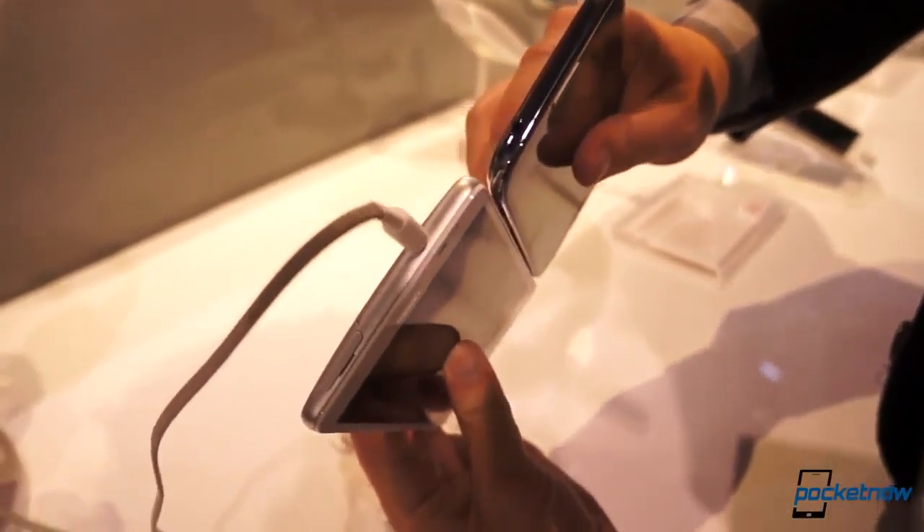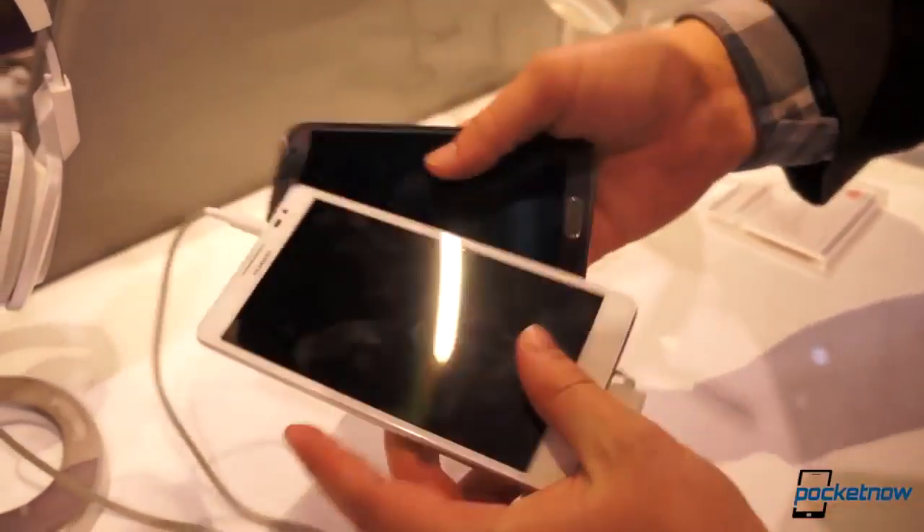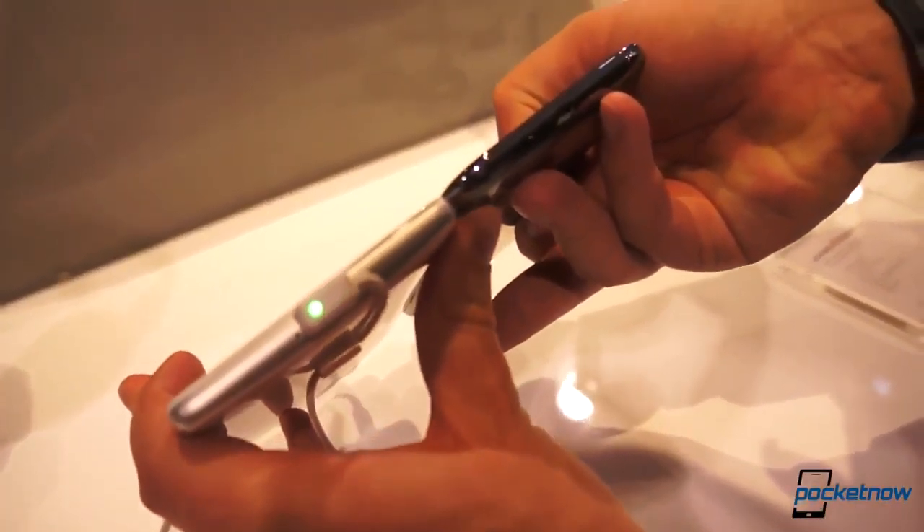Up top, alongside, and finally down on the bottom — the Huawei Ascend Mate coming in white and black models as well.